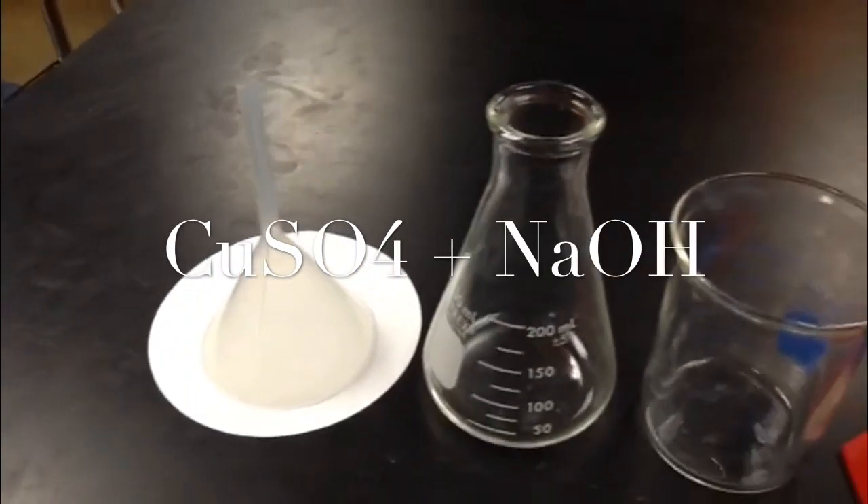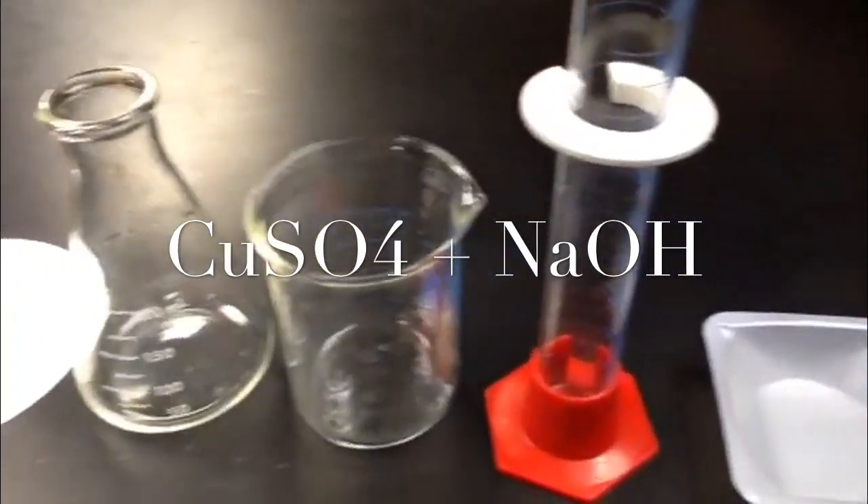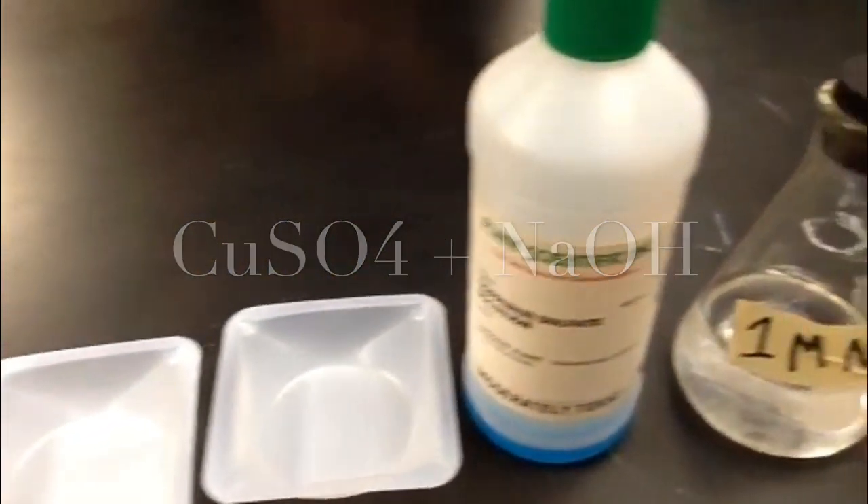Filter paper, pipe, funnel, Erlenmeyer flask, graduated cylinder, two weigh boats, the copper sulfate, and the sodium hydroxide.